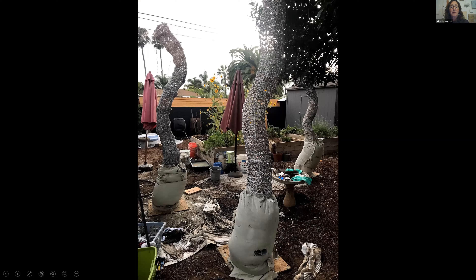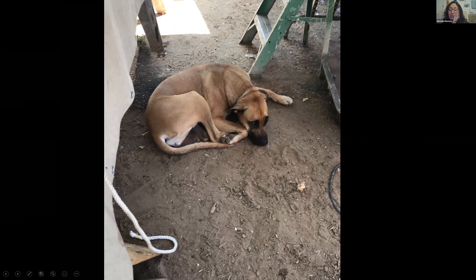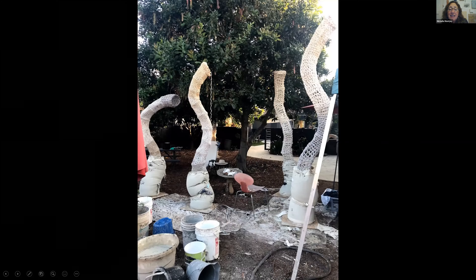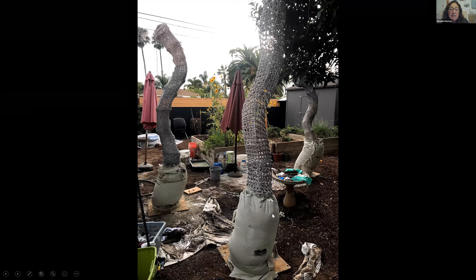Here we are in the backyard — I guess three of them are done at this point. What was once a pretty backyard is now full of all sorts of good stuff. We took a break — sleeping dogs are an important part of every install. There's my daughter and her husband helping out. You get everybody helping on these things. At this point we're close to five in the backyard — it was two solid days of pouring.